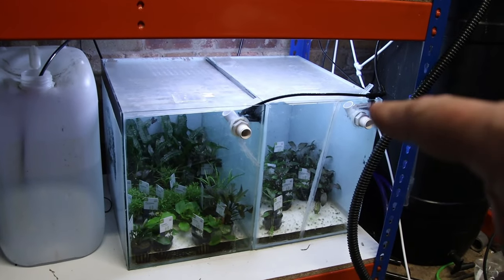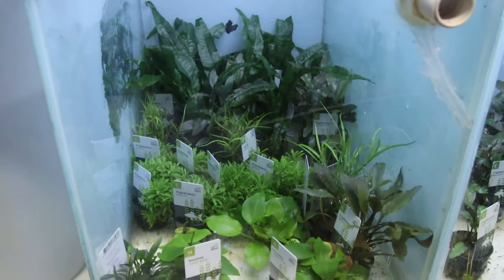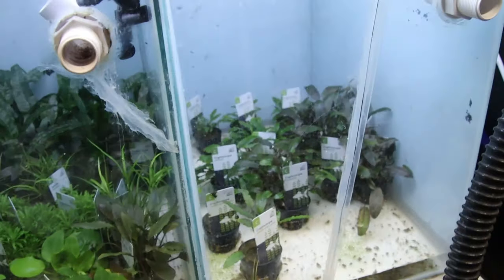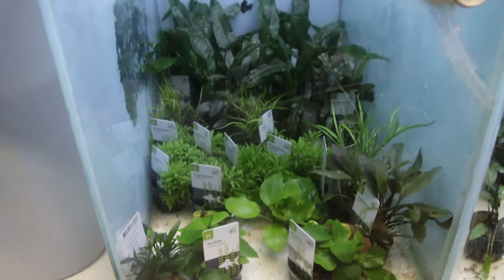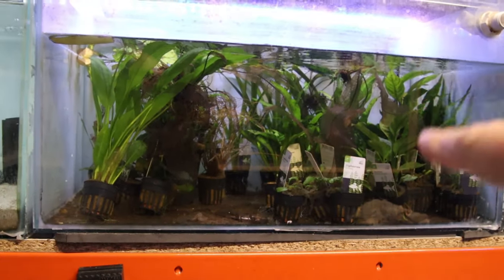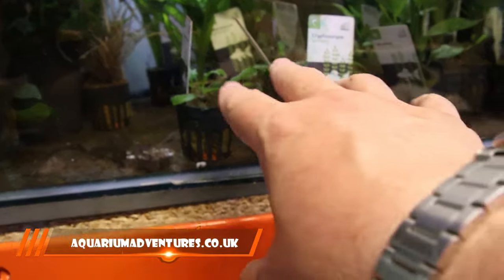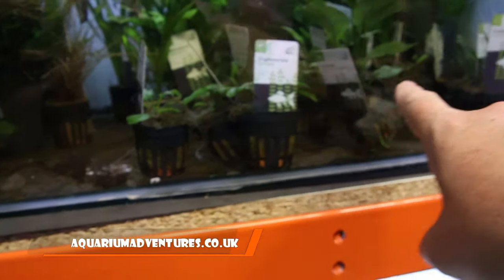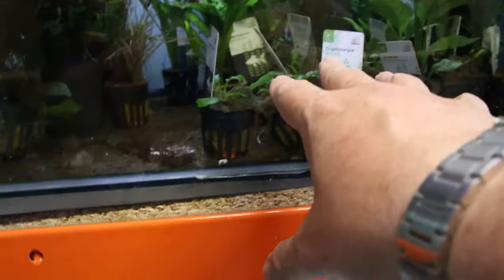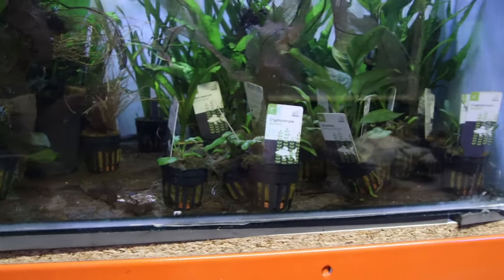On the plants front, in a previous video you saw me set up the mister — that has worked really well, so everything is still flourishing in there with no problems. The mister has worked like clockwork. So there are plenty of plants still available on aquariumadventures.co.uk. The first set I got that have been kept underwater have started to experience some die-off and regrowth, but rest assured if you buy some plants, I'll send you the healthiest versions we've got — a lot have been taken off sale until they're fully back to good health.